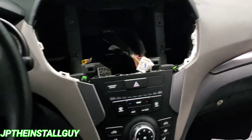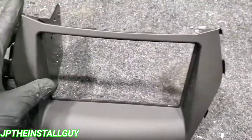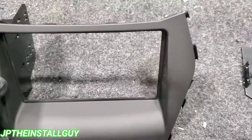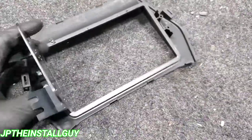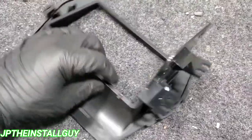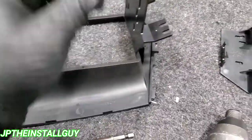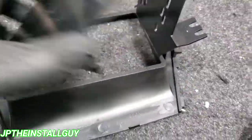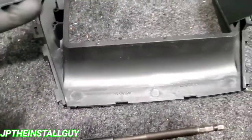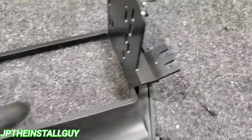This right here is our dash kit and it's pretty simple. I will have all the links in the description. Please be on the lookout for a new Amazon store coming from your boy. In the meantime, I'll still have the link so you guys can go get your product and do this yourself.